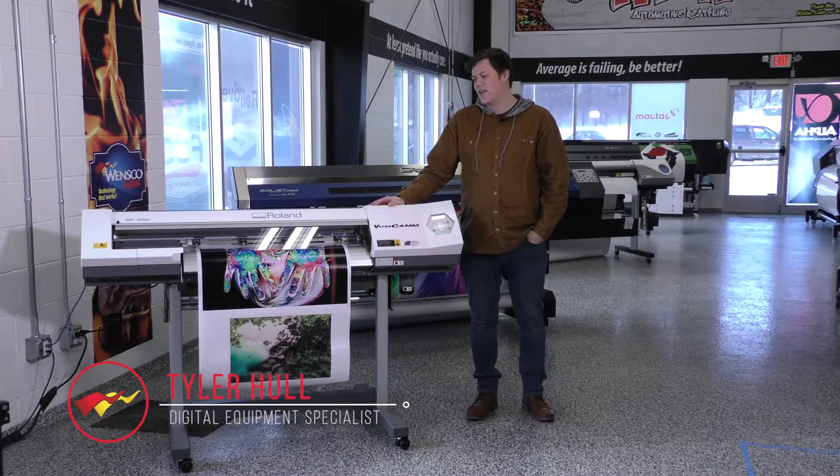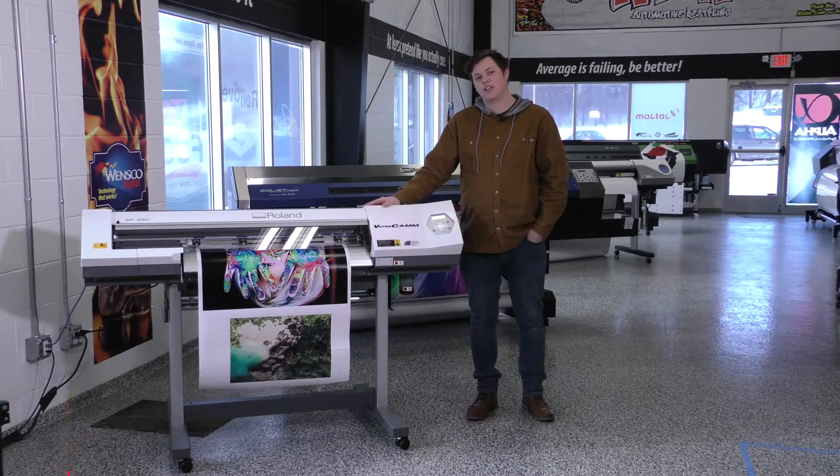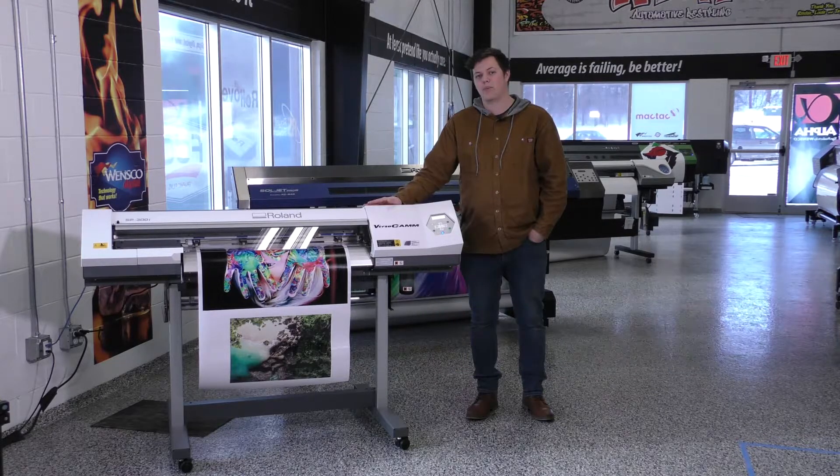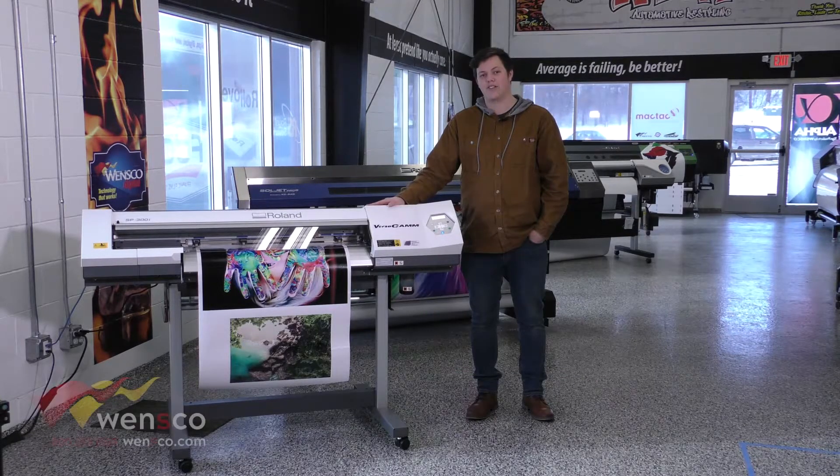Hello, my name is Tyler, and today we're looking at the Roland SP300i. We're going to go over cut calibration and getting it set up properly, so we'll go ahead and get that started now.